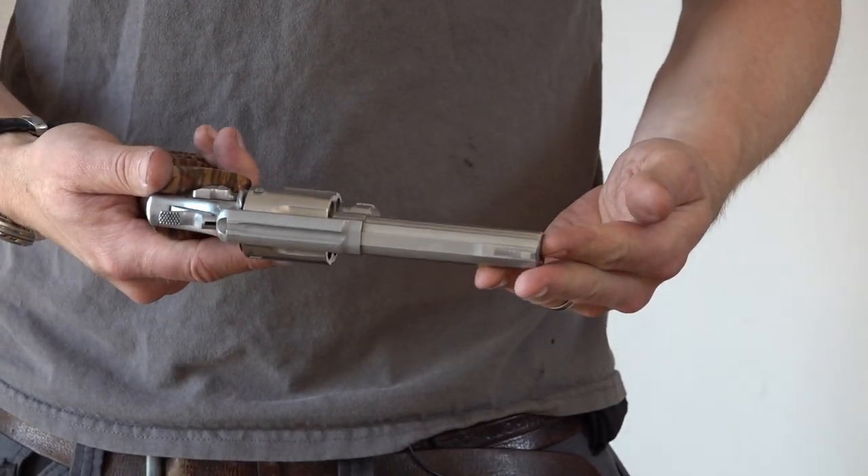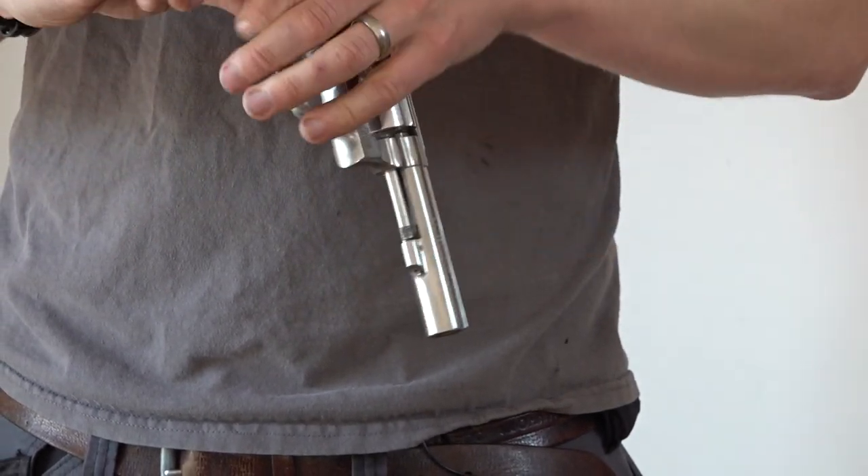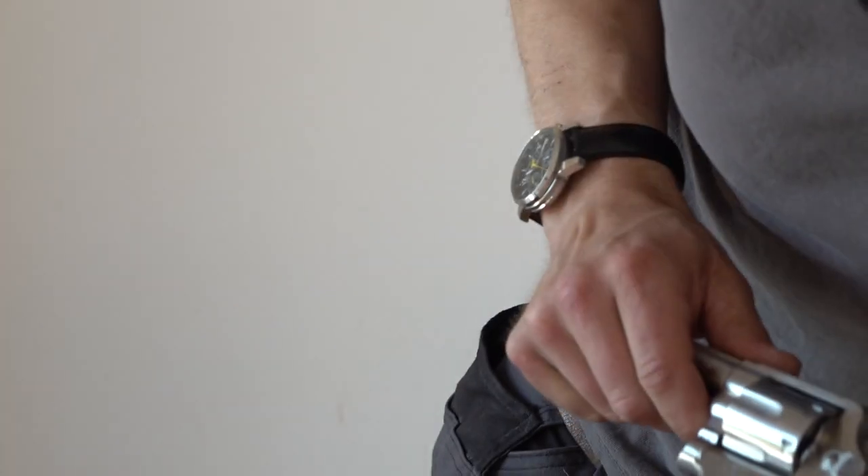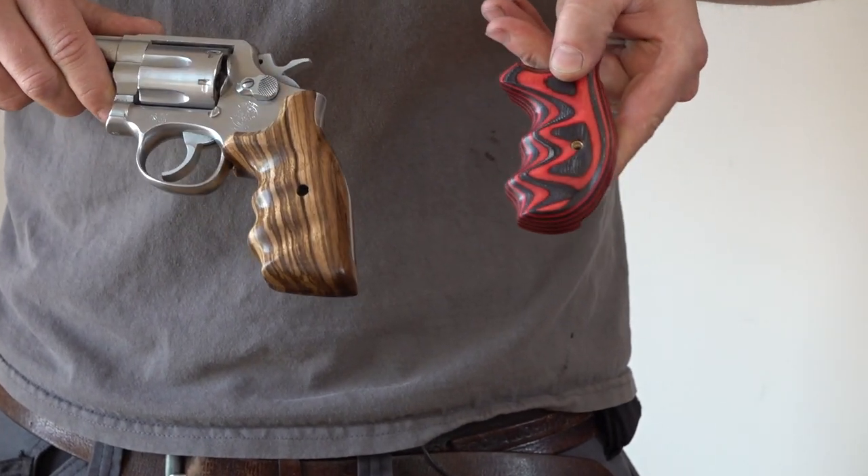This is the Smith & Wesson — this is an EU deactivated one that we use to fit. We've been selling handgun grips for the Smith & Wesson for the last three or four years. This is a square combat version on a K or L frame. We also do the round combat and we do that in the K, L and N frame. We've also done 1911 grips, Colt double action, Webley service pistol, and lots of different handguns. It's been great fun.